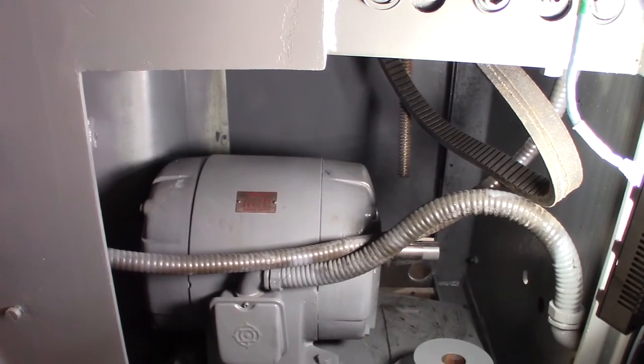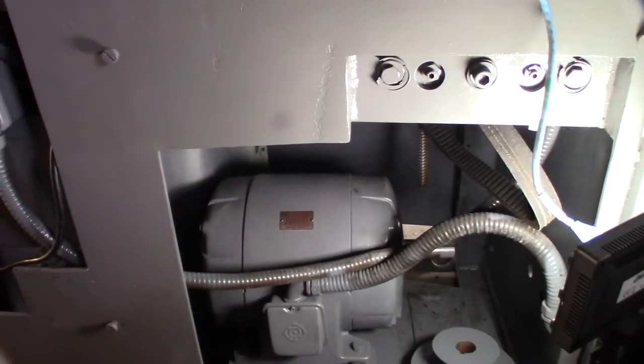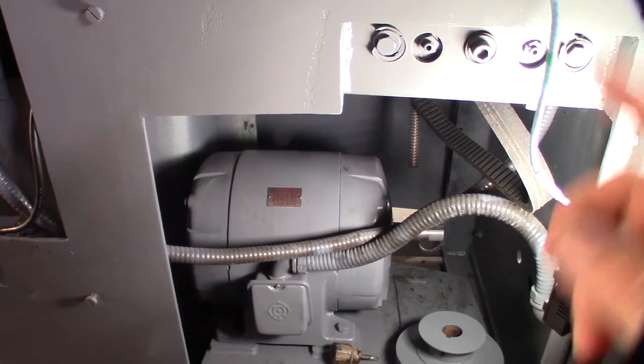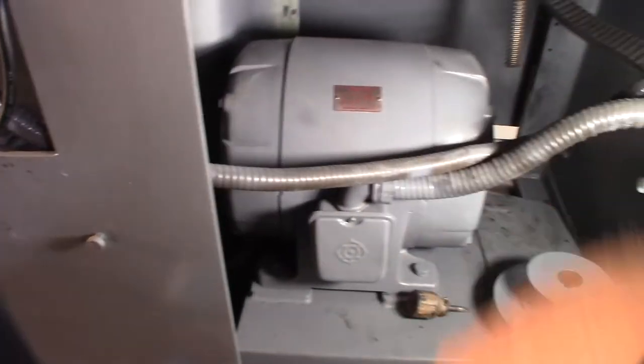Hey guys, what's happening? So in my previous video I showed you the process of me rebuilding and converting this lathe to CNC. One of the issues I had — I just got the thing to fire for the first time with my VFD. It's actually a three-phase motor, so I have a VFD and I just got it to fire up.